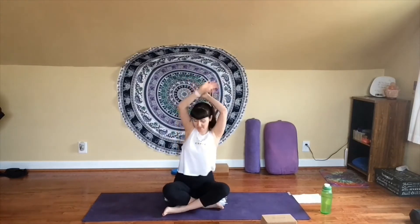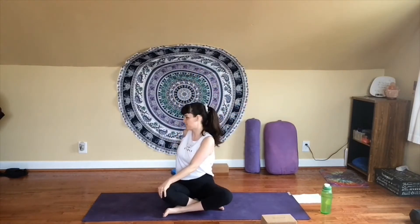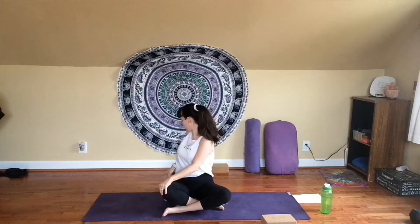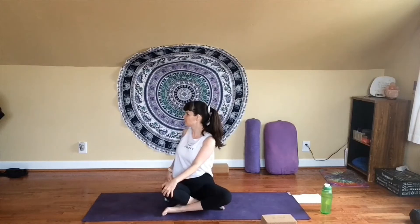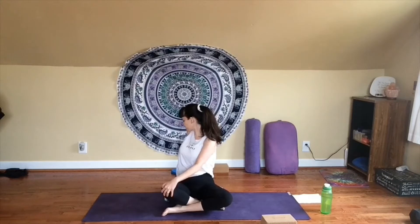Reach your arms overhead. We'll take you to the other side — take your left hand to your right knee this time, turning to look out over your right shoulder. Inhale, sit up tall, lengthen. Exhale, twist from there. Any amount is fine. Take one more breath here. Inhale, look forward, gently unwind from your twist.